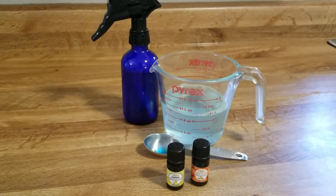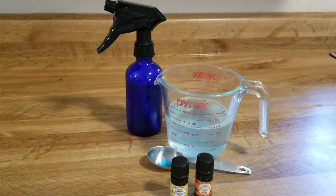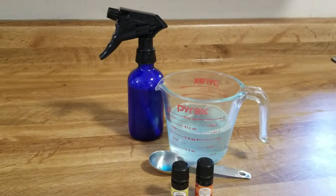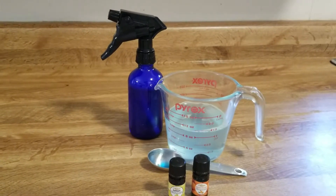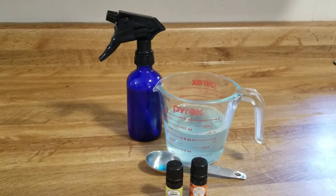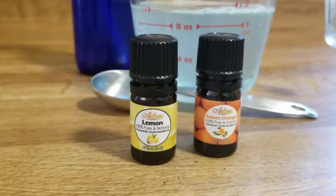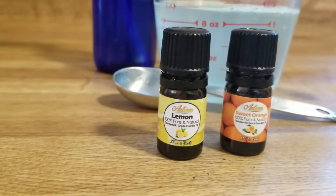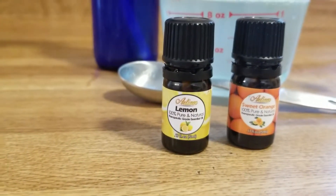Here are the things you will need: a glass spray bottle, because essential oils will break down plastic; two cups of distilled water; a tablespoon of dish soap; and ten drops or more of essential oil. I chose lemon and orange because they are a natural antibacterial. Make sure it says 100% on it.